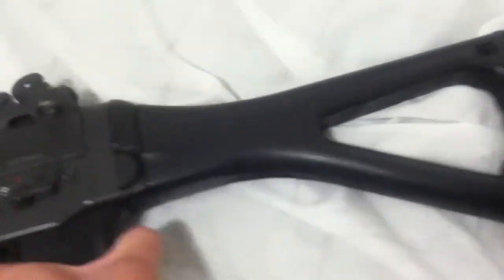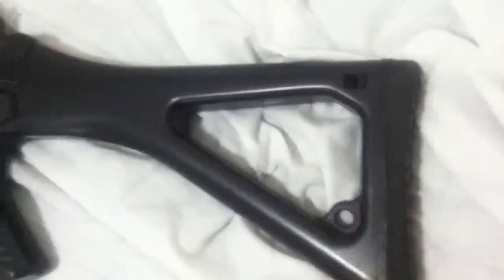We got the folding stock which is plastic — it has a rubber butt pad and it feels very comfortable. There's one sling mount here. The button, which is metal, you press to fold the stock over. It's hard to do with one hand, sorry if I'm rushing — I got to go somewhere in a bit.